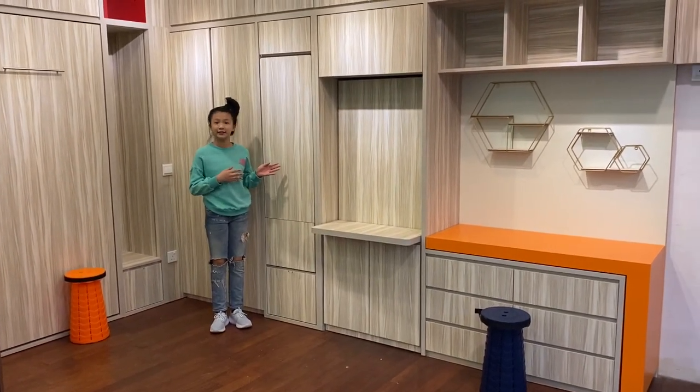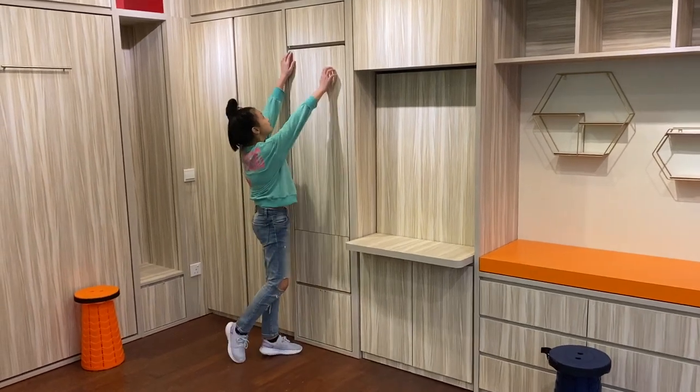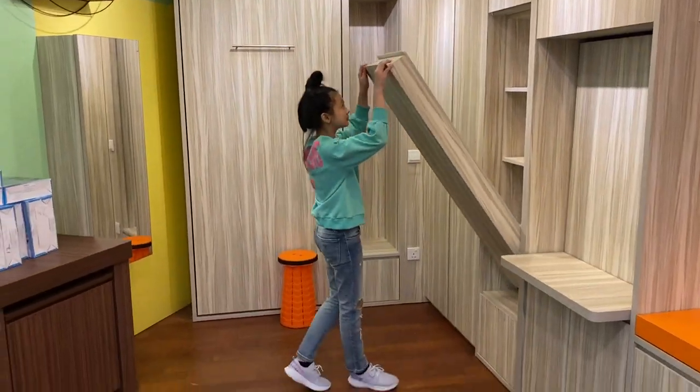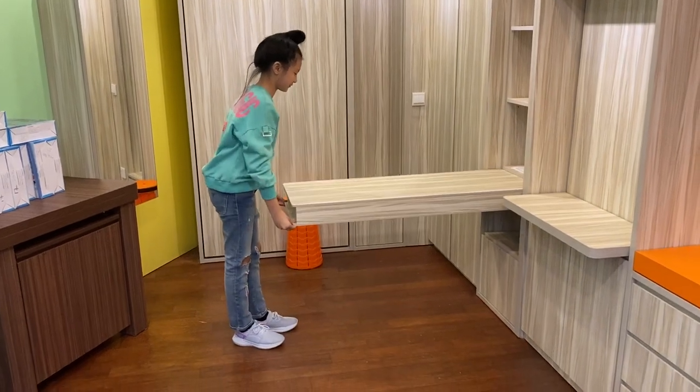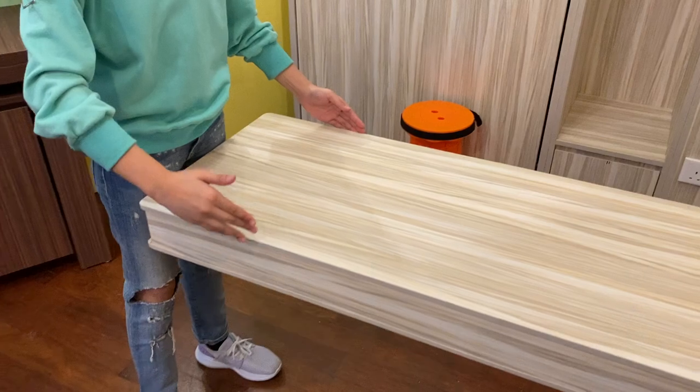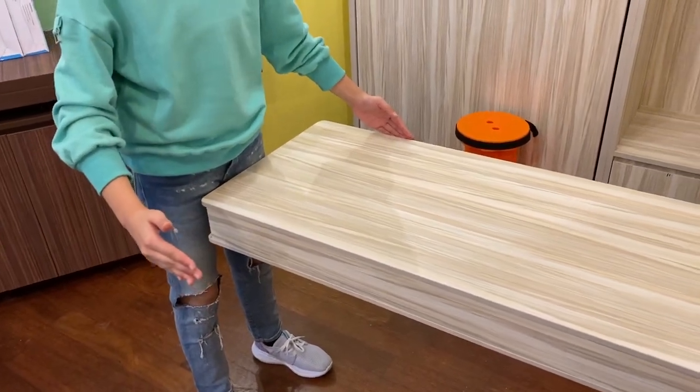This is our space saving study table. At this width, it's a study table. But if it is broader, it can be a dining table.